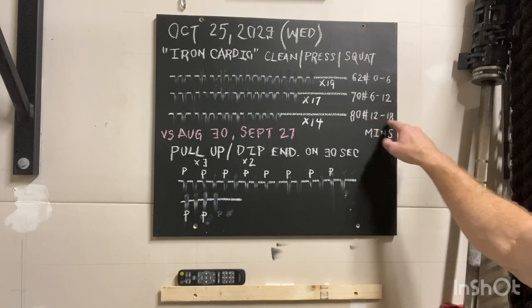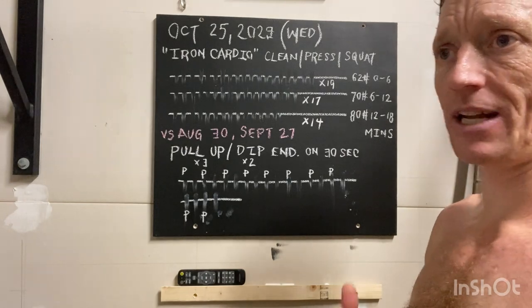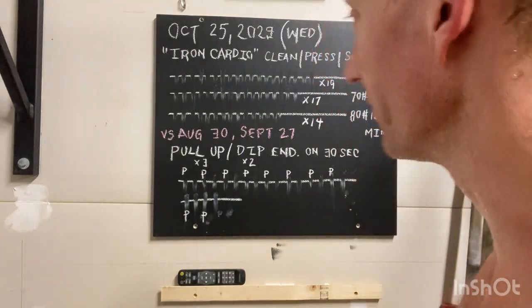From 12 to 18 minutes we are going to go at 80 pounds. Again, alternating left side, right side, being able to converse and communicate. It's definitely not a blow-the-house-down kind of breathing or intensity.